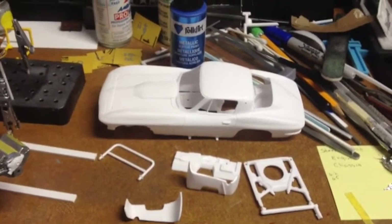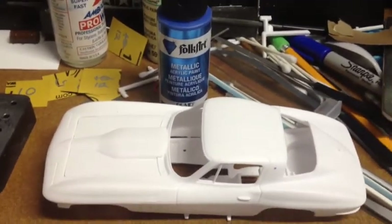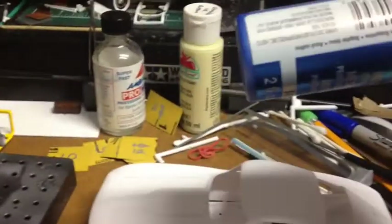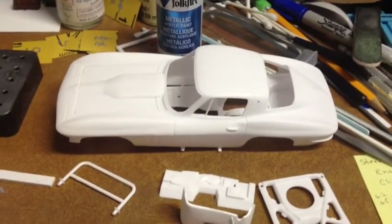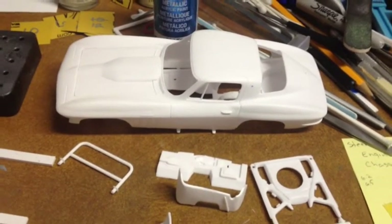I was going to basically take this car and use that acrylic paint — the metallic blue sapphire color, that's what it was. I've got the car completely sanded from 400 grit all the way up to 2000 grit, smooth as can be.